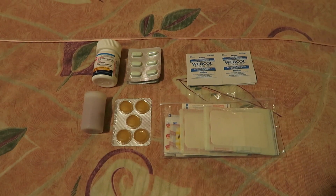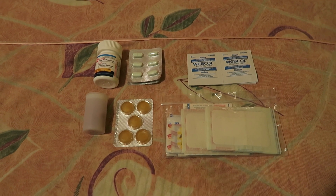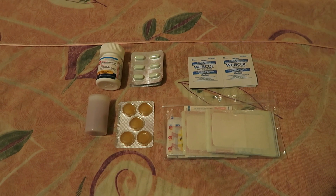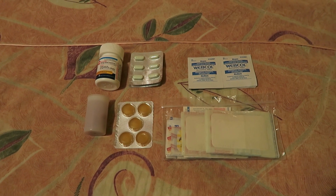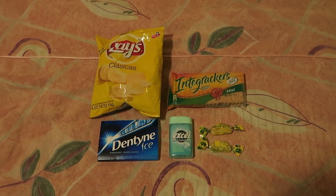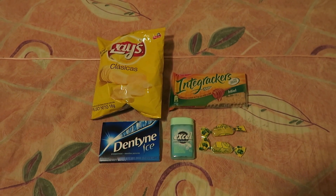These are the medications and first aid items I'll be bringing in my daypack. I have some alcohol wipes, a variety of different band-aids, some anti-diarrhea medication, some Gravol, some Tylenol for headaches, and also some allergy medication. I'm not bringing too many snacks or things of that nature for the first day.